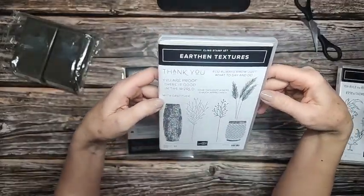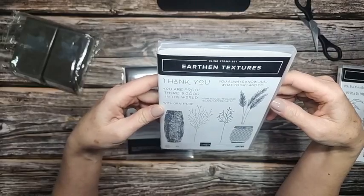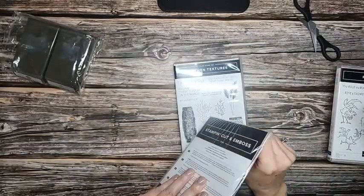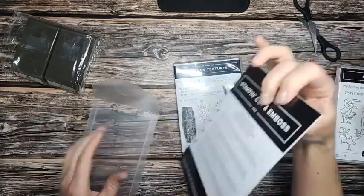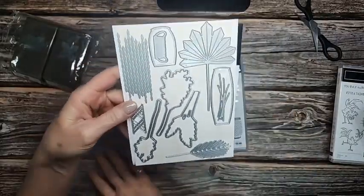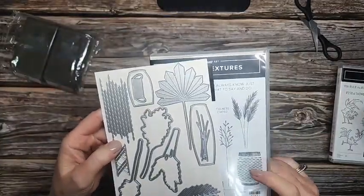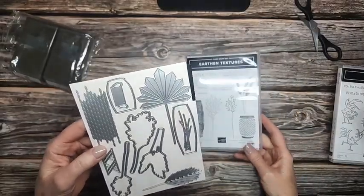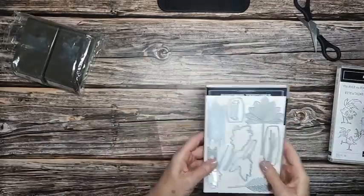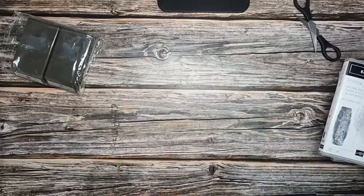Earthen Textures — this stamp set is available in Spanish if you'd like it in Spanish; just let me know. I really like this — Earthen Textures. And there are dies that go with it. Let's see what the dies look like. They cut out all the things. This one looks interesting — I think it's just going to make a design. Oh, it makes that design. That's neat. We'll have to play with that, see what that's all about. Wait for one of those smart demonstrators to do something with it.